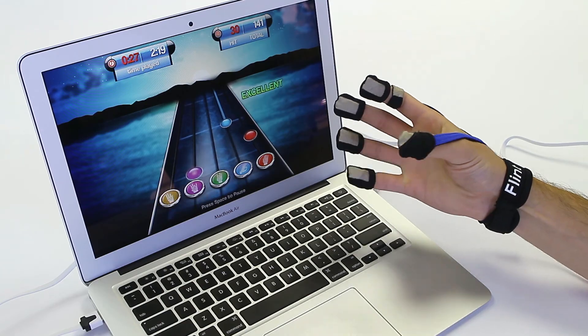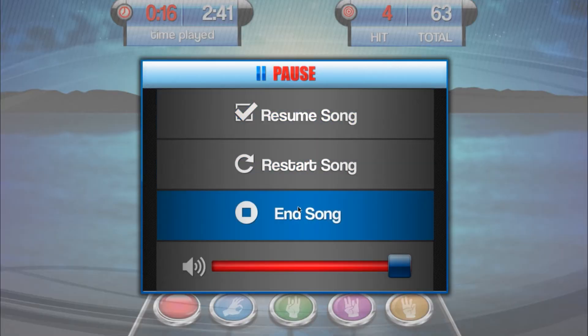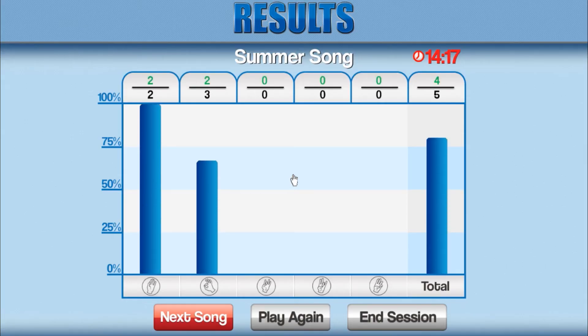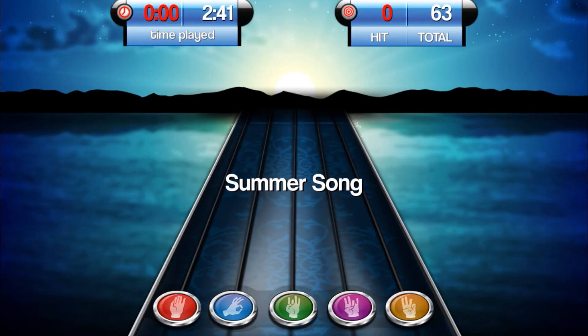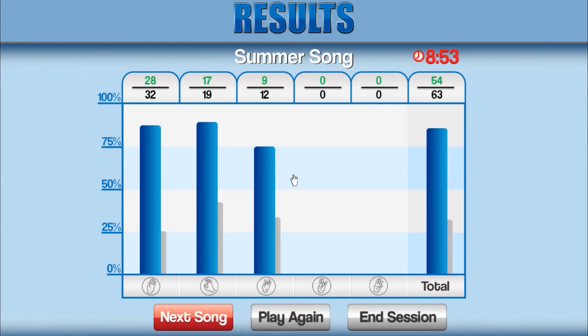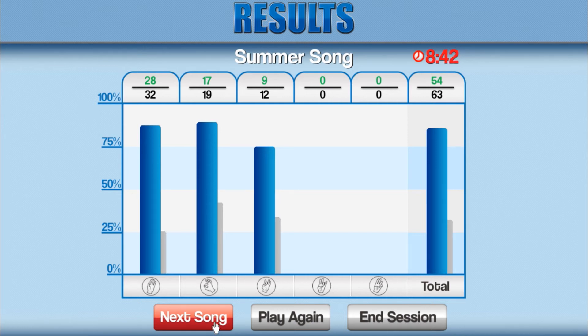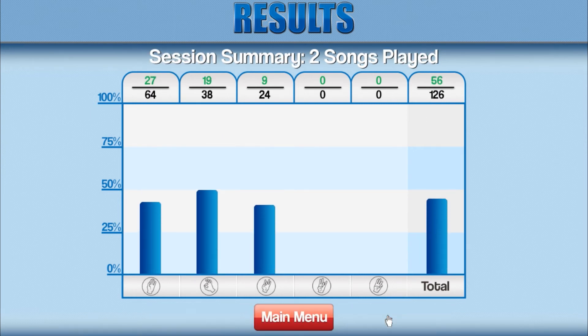Press the space bar to pause the game. In this menu, you can restart the song or end the song early. After a song has completed, your performance for each individual grip and total performance is displayed. Select Play Again to repeat the previous song. After you play the song twice, grey bars will appear representing your performance on the previous try, and you will be able to select Next Song to go to the next song in the playlist. The clock in the top right corner displays the time remaining in the session.